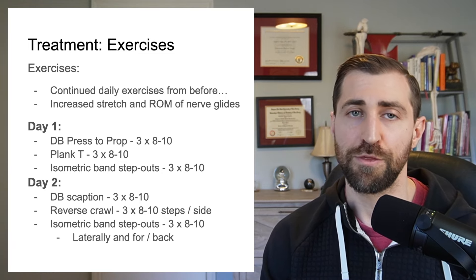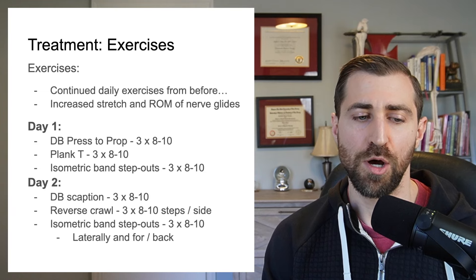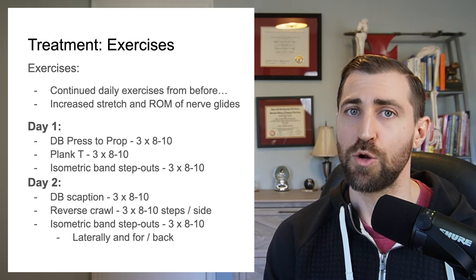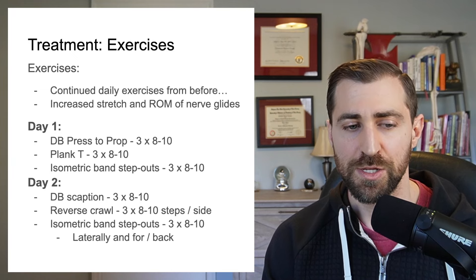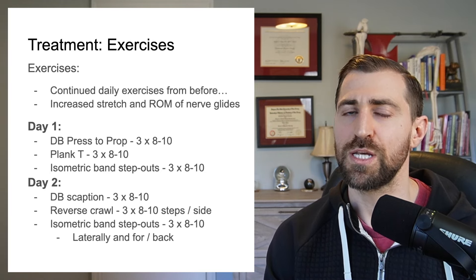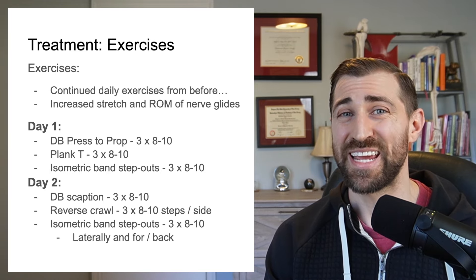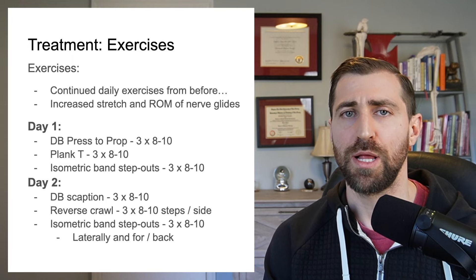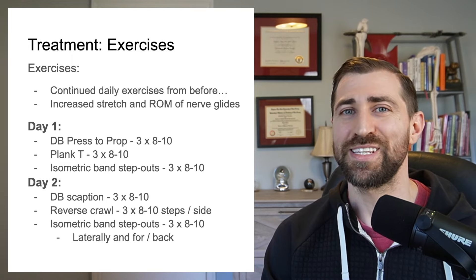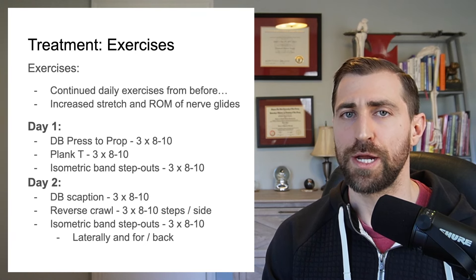Day one: the three exercises were dumbbell press to a prop — think about doing a Turkish get-up, but not going through the full range of motion. The second exercise was a plank position where you perform a T: a great scapular stability exercise where you're planking on one arm while the other arm raises up into a T position. And lastly, isometric band step-outs, done in all directions.